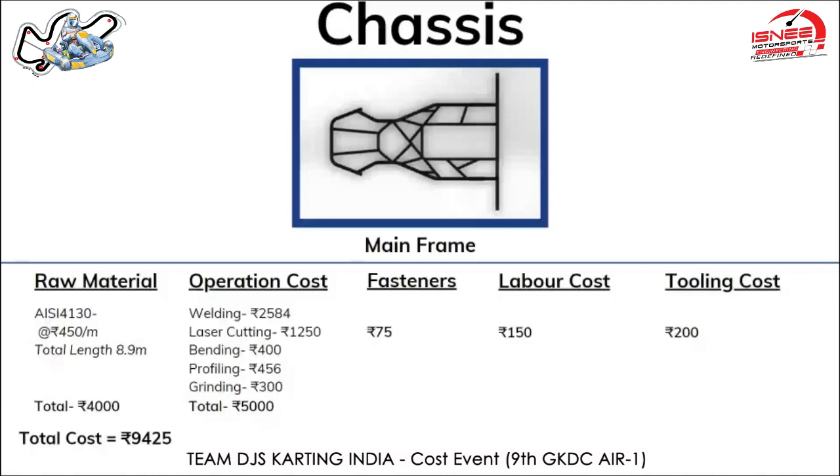On an hourly basis the labor might be earning around 60 rupees. Considering that the chassis took two hours and 30 minutes, the labor cost comes out to be 150 rupees. For tooling cost, jigs and fixtures might be required to frame the chassis, hence the cost comes to 200 rupees.